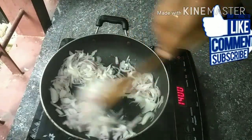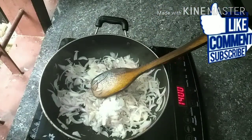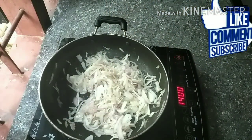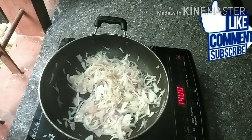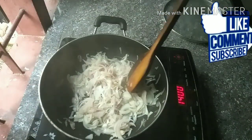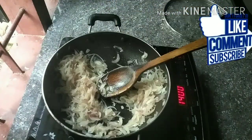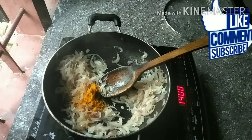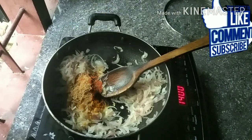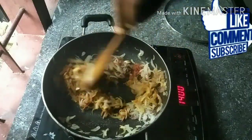Add 1-2 minutes of the sauce. I am going to prepare the spicy sauce. Add 1 tablespoon of salt. Mix the sauce well.